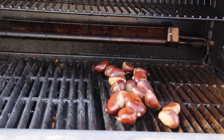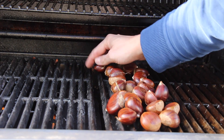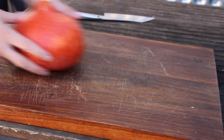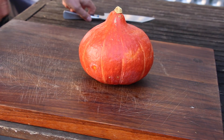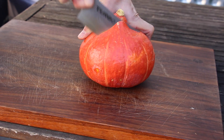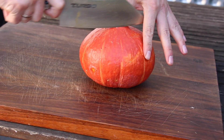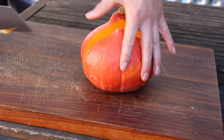We won't need all of them — the others are just for snacking purposes. We're gonna close the lid, and as I mentioned, 40 minutes. In the meantime we can prepare the pumpkin. This is a Hokkaido pumpkin — that's one of my favorites because it's really easy to use.